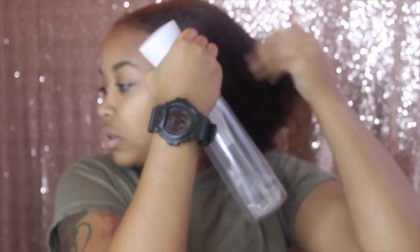So first I redo my ponytail. I had eggs and two sausages this morning, that was it. I use a spray bottle, some gel — any gel works — just to help lay down those edges, and a hard brush.